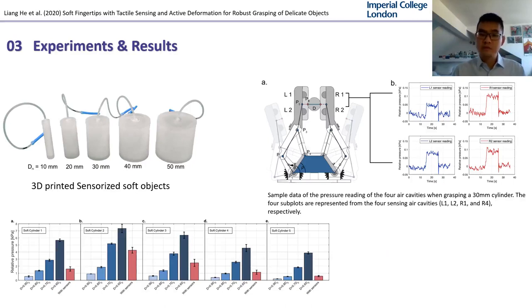In order to further test the fingertip performance for grasping soft objects, we 3D printed some hollow soft objects with Tango Plus. The soft object was sensorized by connecting to a pressure sensor. The grasping will cause a deformation of the soft object, and it will be reflected by the internal air pressure change according to the ideal gas law. The experiment shows the closed loop control of the gripper enabled by tactile sensing of the fingertip can achieve low force and delicate grasping.